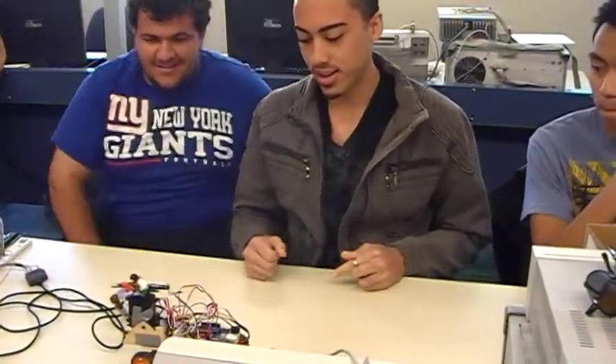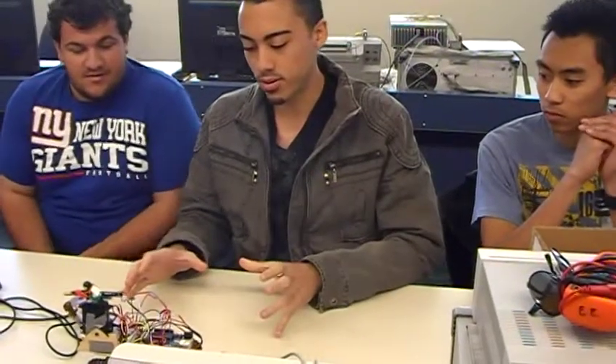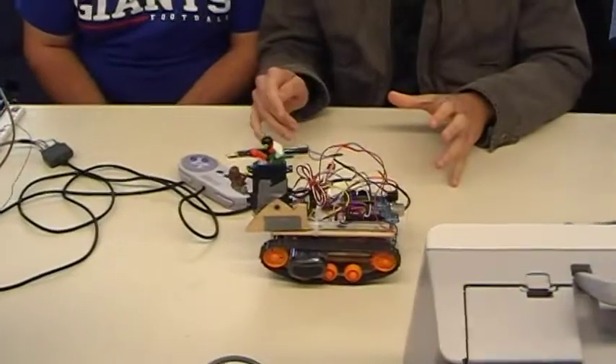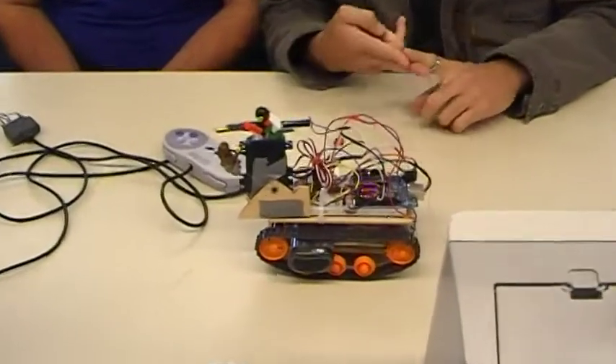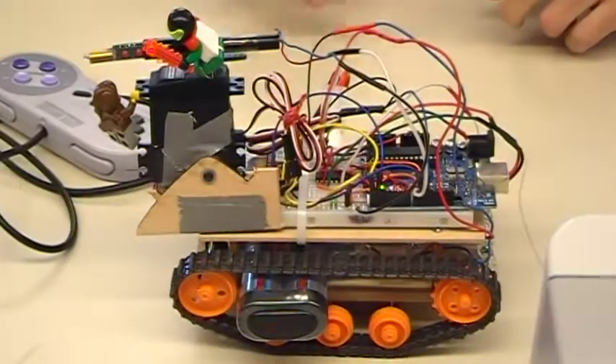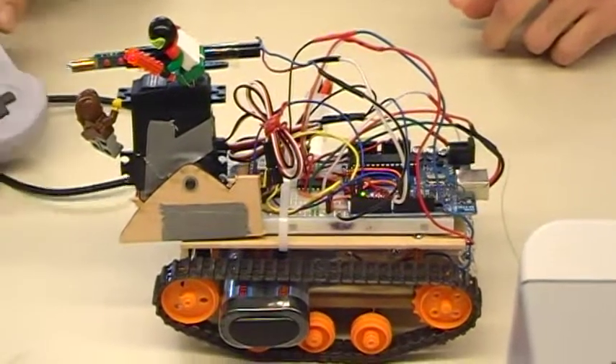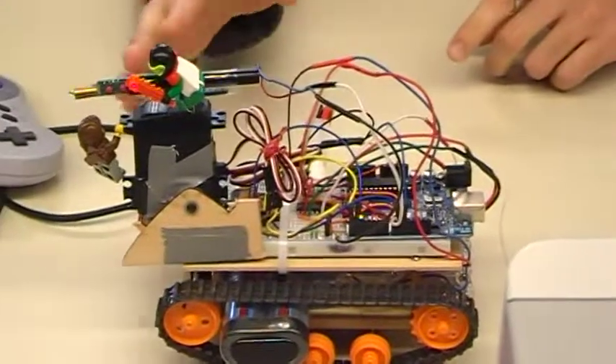For our project we decided to make a small-scale tank that's controlled via Bluetooth. Our subsystems include a motor system, wireless communication with the Bluetooth transmitters, as well as this SNES controller which we're using to control the tank. We also have servos and a laser.